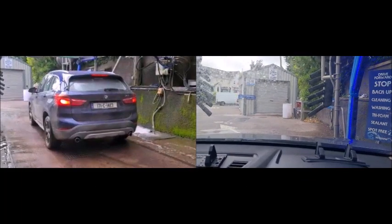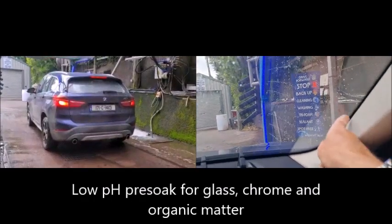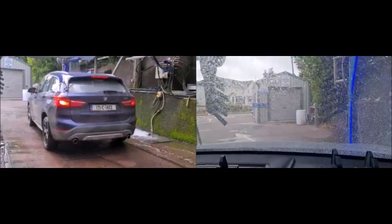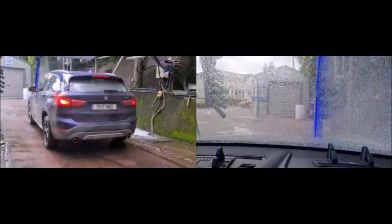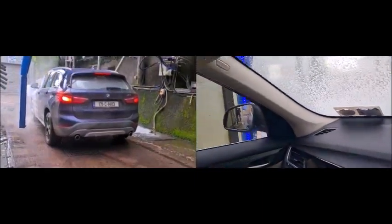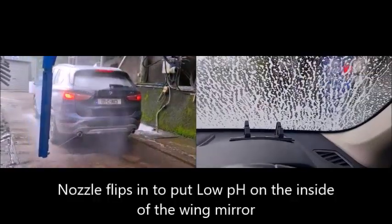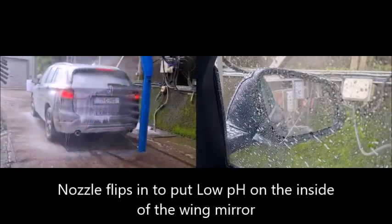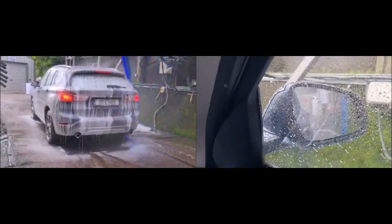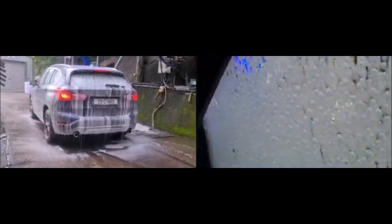Now the first pass is going to be the low pH pre-soak. What that does is where you get scum on the outside of the glass, it helps to take that off. It's also great for cleaning bugs, organic matter, and chrome, so we put that around the entire vehicle. You'll also notice we flip that nozzle in so we get the inside of the glass — and we'll do the same on the opposite side. If you look at the wing mirror, it flips and then gets the inside of the glass of the wing mirror.